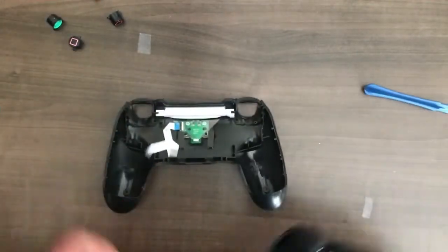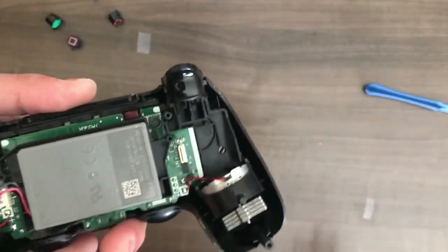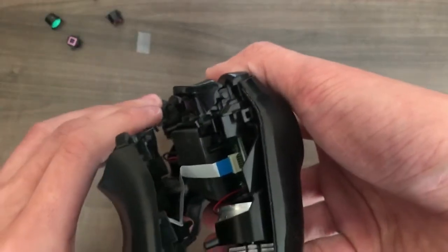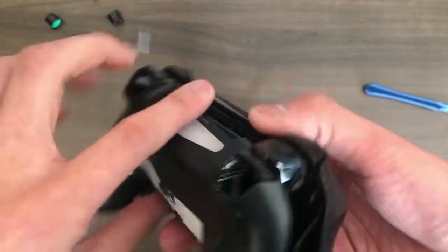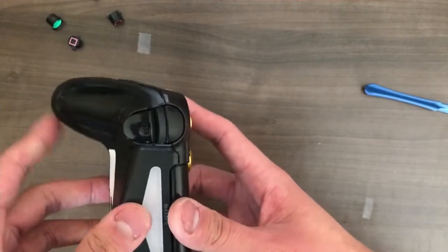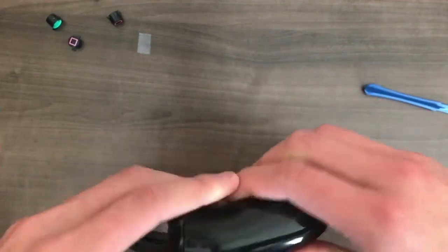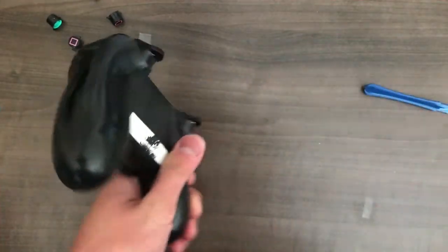Now the final step: you have the shell from before. You want to take this blue ribbon and insert it into this slot, where the exposed blue side is facing outward. That's how you want it to look — the blue ribbon facing the right side of the controller. When you assemble it and put it back, you want to align from the top first, make sure those pieces click in properly, and then work your way downward. Make sure everything is secure and locked in. Then you just screw in these four screws back, and your controller is good to go.